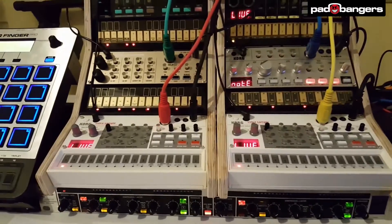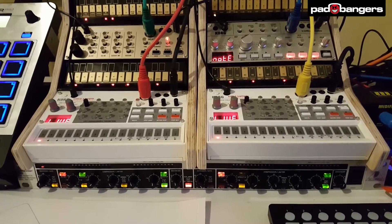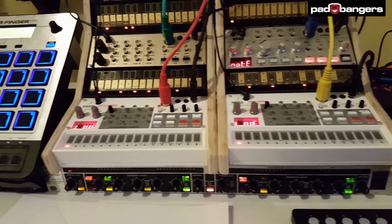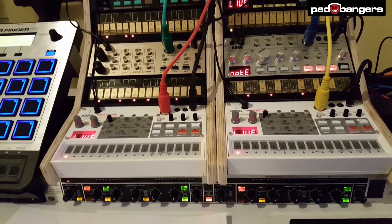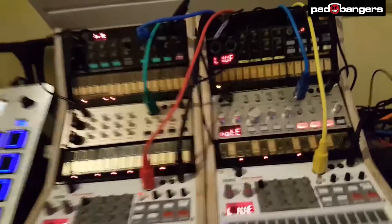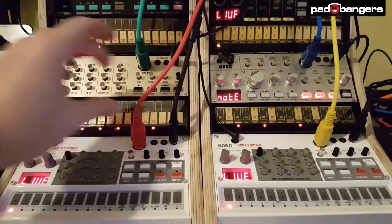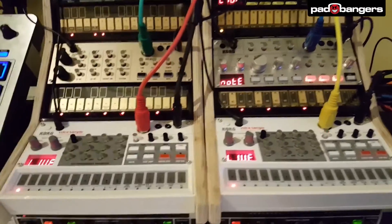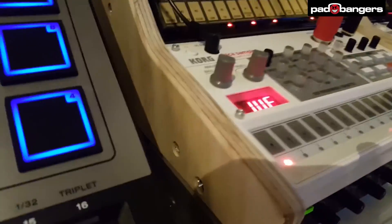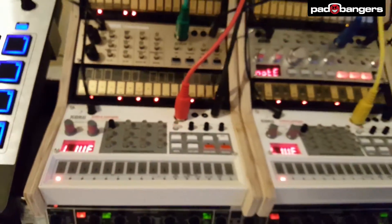I hope this helps. The link will be in the description and everything else is explained on the website — the owner did a great job making it easy. Even the support panels are described: each panel under a Volca is about five centimeters high and the length of a Volca. Two screws per Volca hold the panels in place.